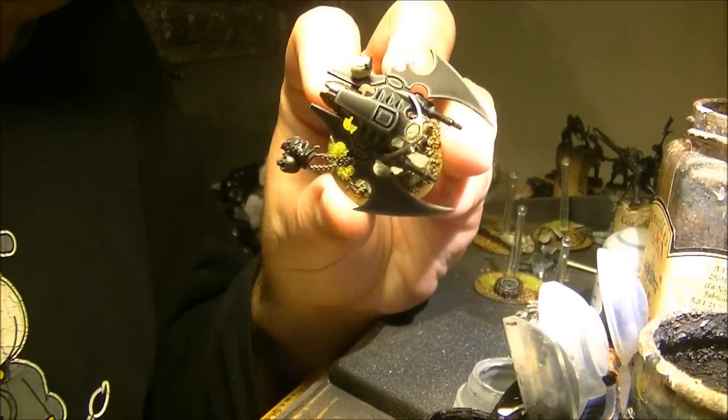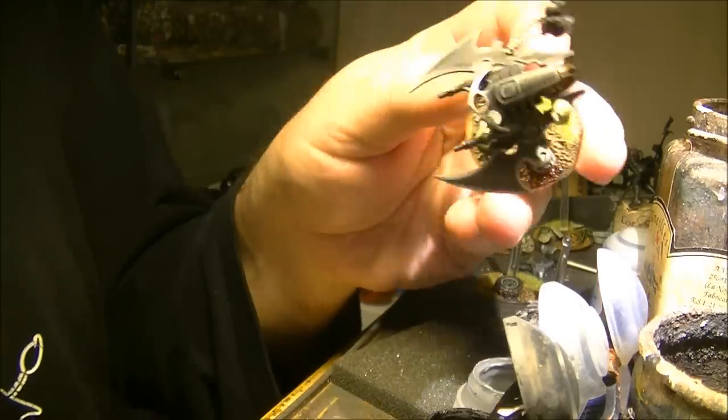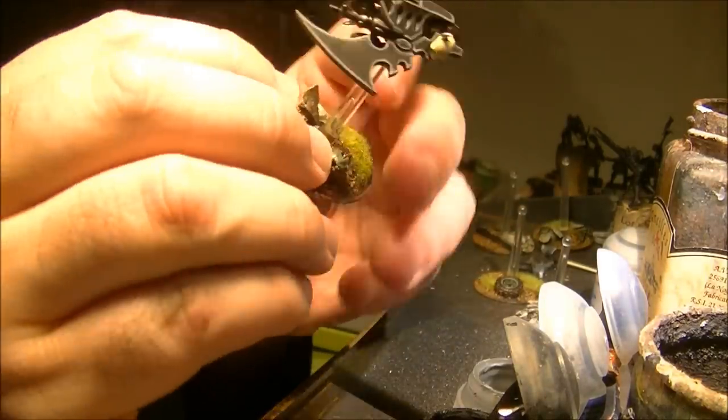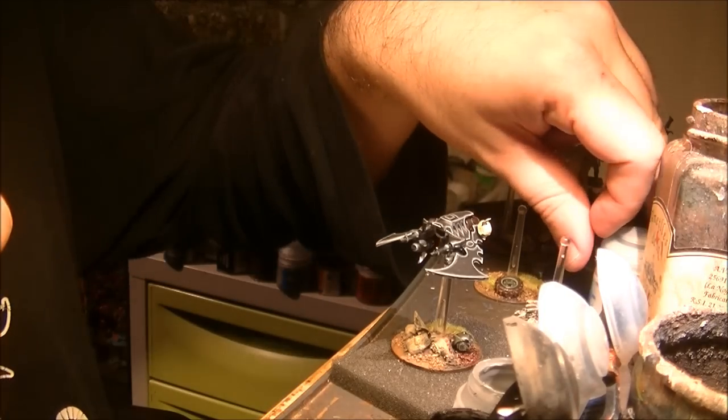This is how it's looking after the second highlight layer. So I did this on the bottom. Now we will pass to do the third and last highlight.